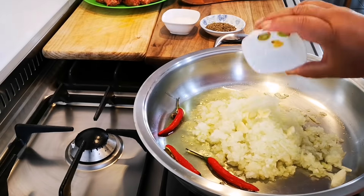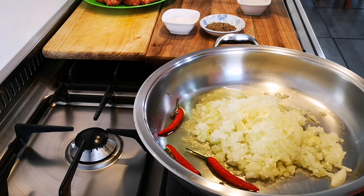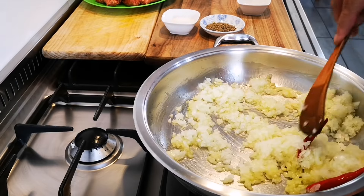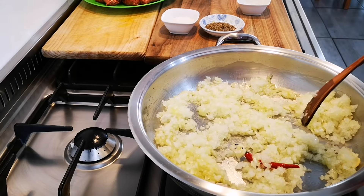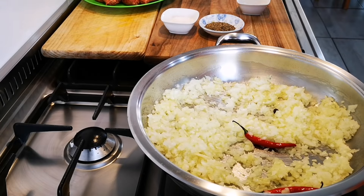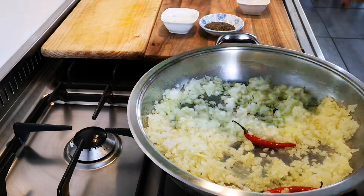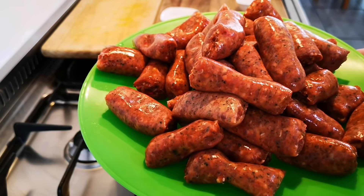One clove of garlic, and in here is about two tablespoons of olive oil. I've got 800 grams of danya sausage that I just cut up with scissors.